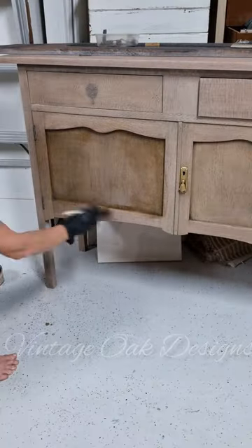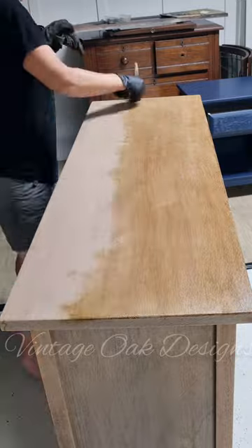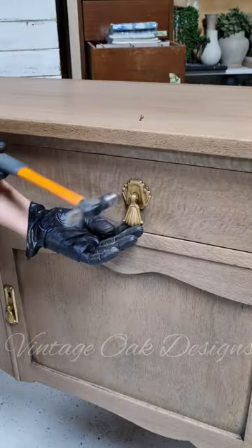Once dry, I then sealed the whole exterior with water-based polyurethane. To keep the color of the silky oak more natural and in line with the age of the piece, I went over everything with some dark wax.